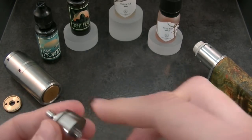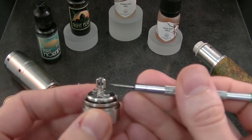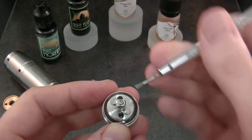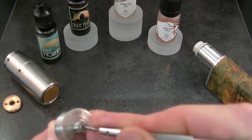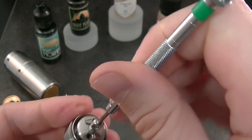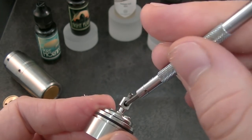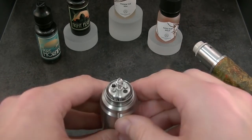And when it's blocked, we are good. This is the central positive post, which is perpendicular to the axis of both coil holes. You can screw it as hard as you can to keep it in position. On the top, there is a screw with no head.